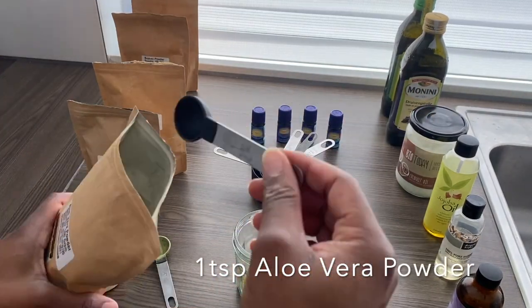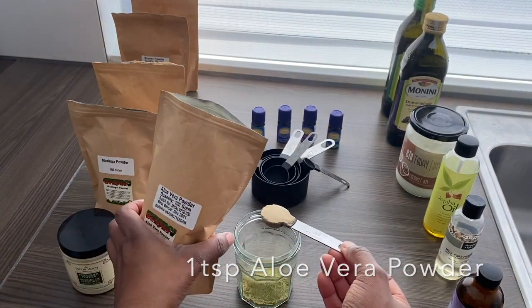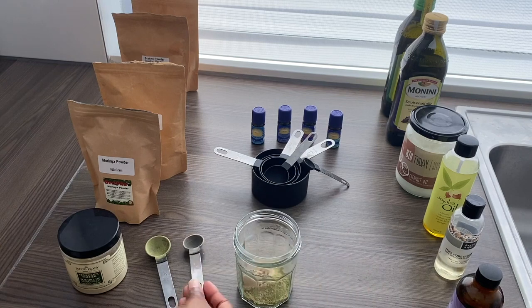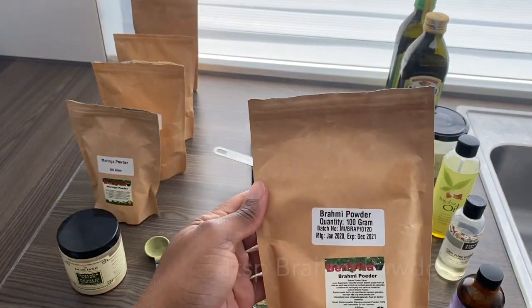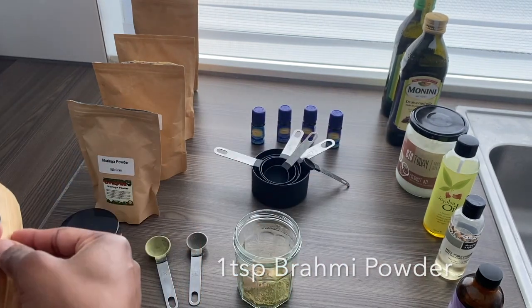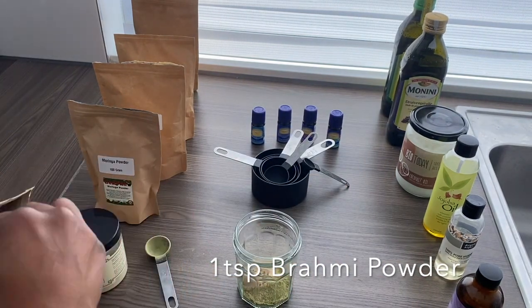Aloe vera is effective to control hair fall and also helps prevent premature gray hair. Then I followed up with one teaspoon of brahmi. Brahmi helps to promote hair follicle growth and reduces split ends.